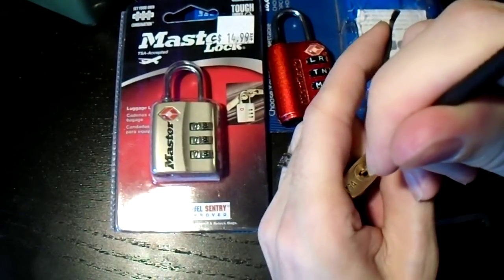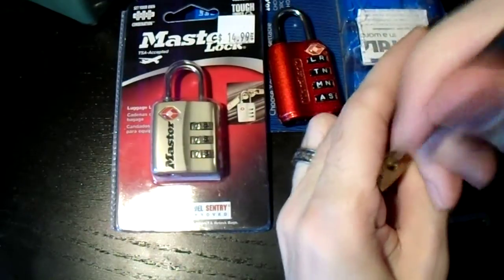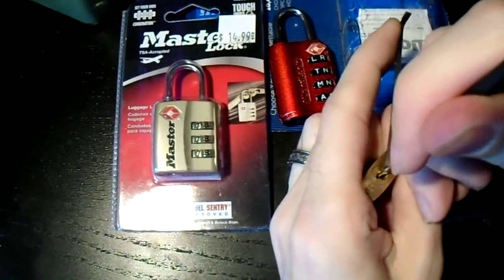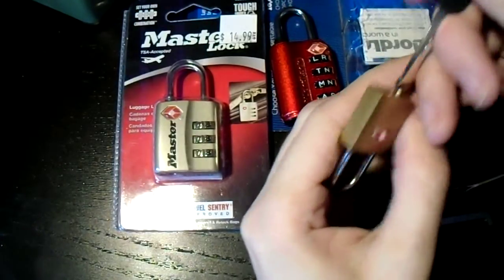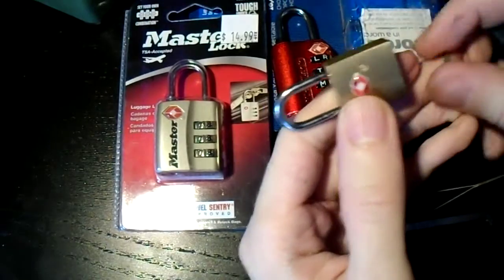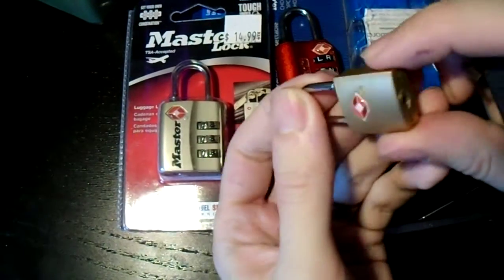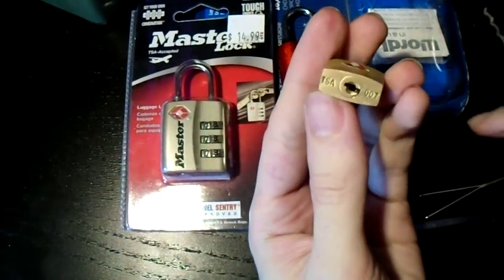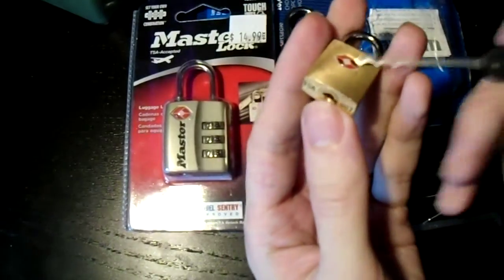stick this in and push. And usually that will cause it to pop open. There we go — open in just a couple seconds. And now I can lock it back up.